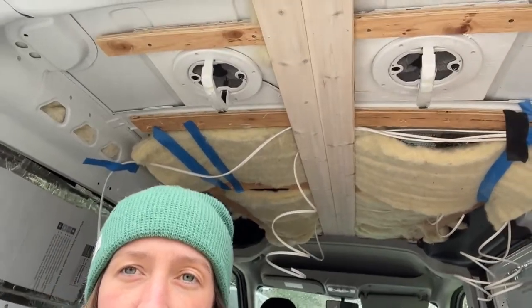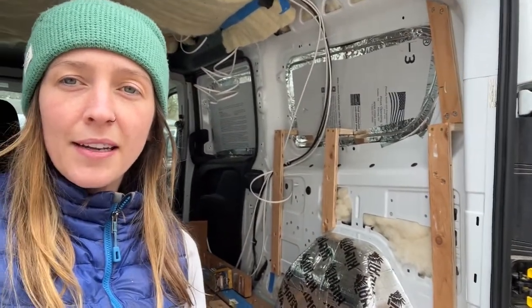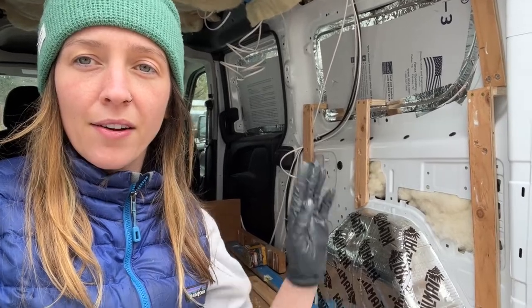We put all the wires where the lights are going to go. The wires hanging down right now are for the lights, and we have some of the insulation tucked up. There are two panels in the middle which I whitewashed yesterday and they look super good. Over here we have framing happening — we're going to build the bed on this side, and on the other side it's going to be a cabinet shelf.